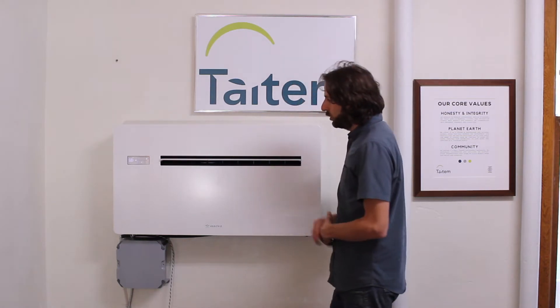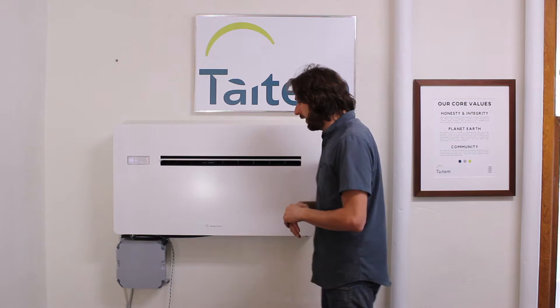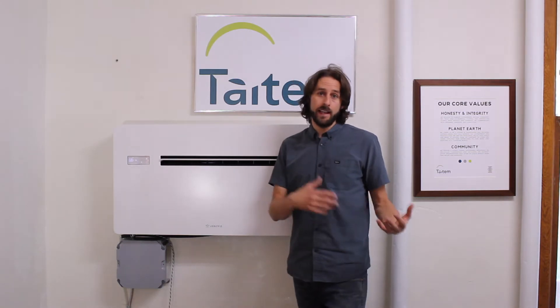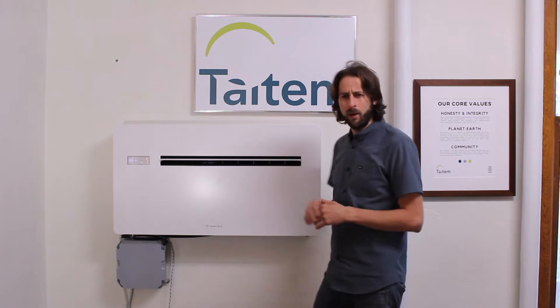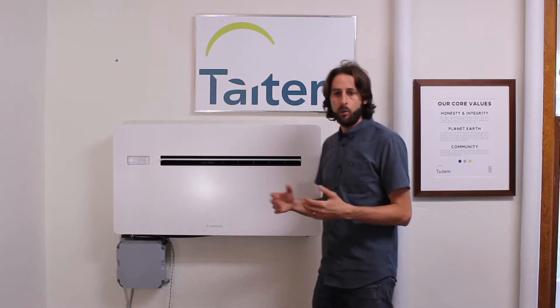We wanted to get our hands on the unit and do a little bit of testing before we actually do a field demonstration in an actual building with apartments. We had this unit installed in our conference room hoping to get feedback from both clients and other Tatum staff. We got it installed around mid-March of this year, and shortly thereafter nobody was using our conference room anymore. But before that happened we did get some good feedback on how it was operating.